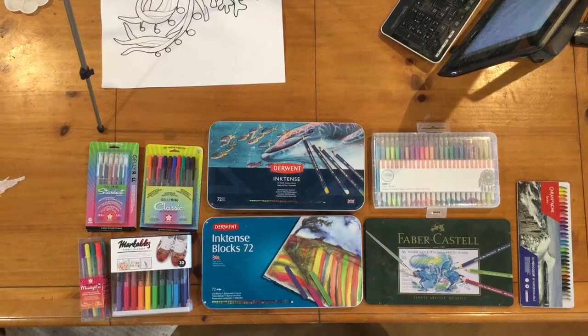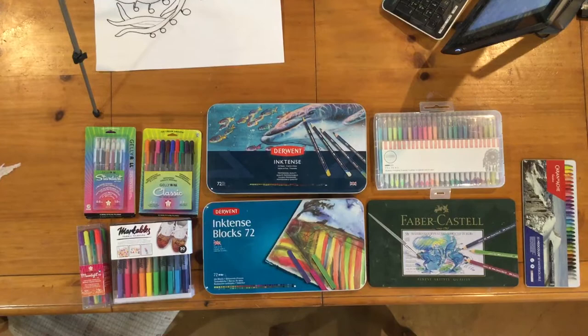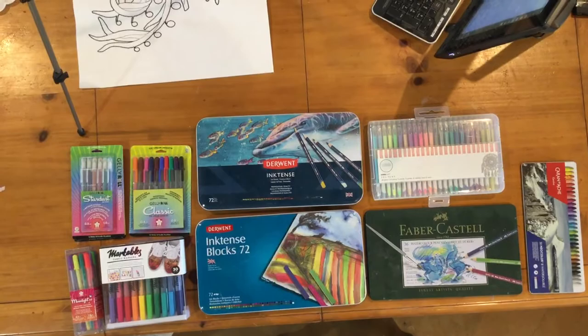Hi everyone, it's Michelle Markey with Medina Domestic Arts Studio. This short video is going to be about my favorite coloring tools. I have used a ton of stuff over the last 10 years while I've learned to color on fabric, but it's come down to just this basic view that you see here on my table.